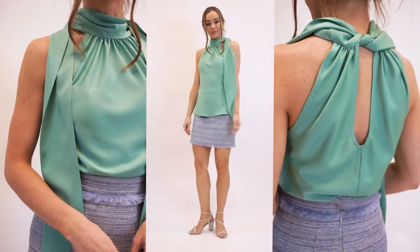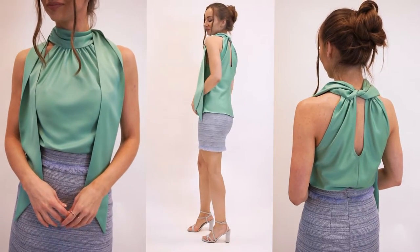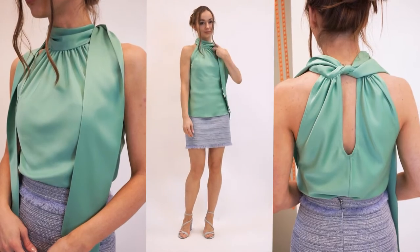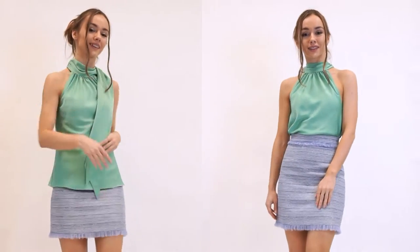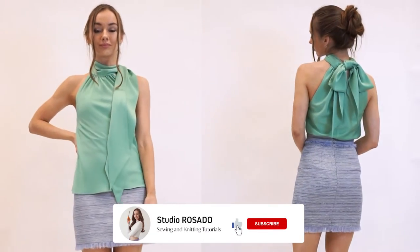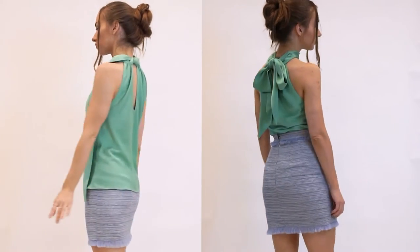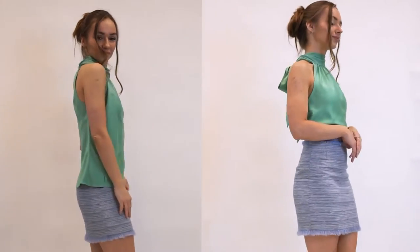I would describe the sewing level of this top as advanced beginner because I am going to use French seams and baby hem. Of course you can skip the French seams and use regular ones, and instead of the baby hem use a double folded hem, so then it would be more like a beginner level top. Instead of facing I am going to use bias tape around the armholes and at the neckline. There is gathering along the neckline at the front and at the back, and there's a deeper keyhole neckline at the back so you can comfortably put this on. Also, this pattern is cut on bias.